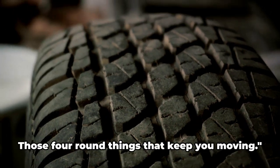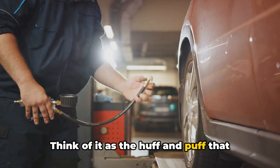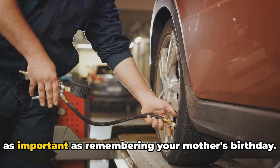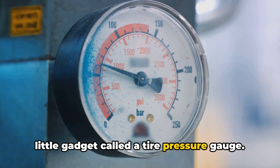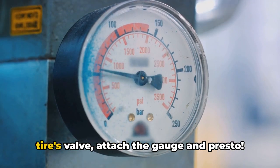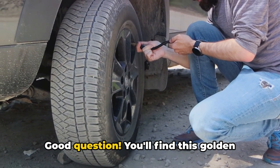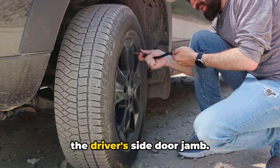Next up, we're talking tires — those four round things that keep you moving. Let's start with tire pressure. Think of it as the huff and puff that keeps your tires rolling. Too much pressure and your tires might pop; too little and you're in for a bumpy ride. Regularly checking your tire pressure is as important as remembering your mother's birthday. You'll need a tire pressure gauge — a tiny tool that's easy to use. Simply remove the cap from your tire's valve, attach the gauge, and the gauge will show you the pressure. You'll find the correct tire pressure in your vehicle's manual, or on a sticker usually located on the driver's side door jamb.